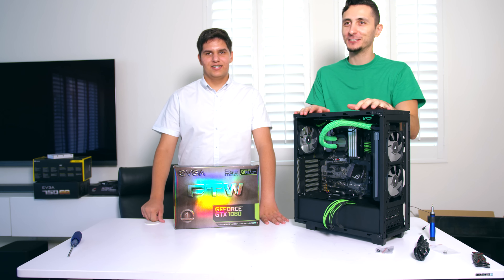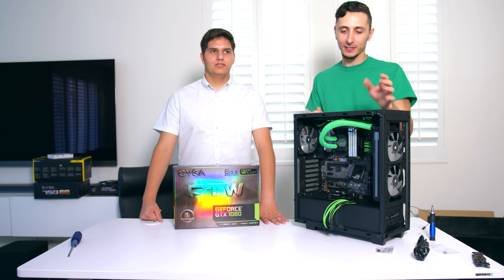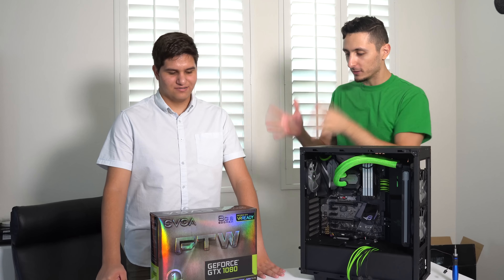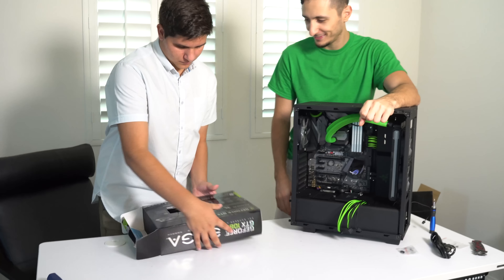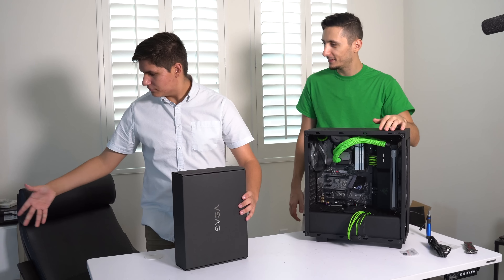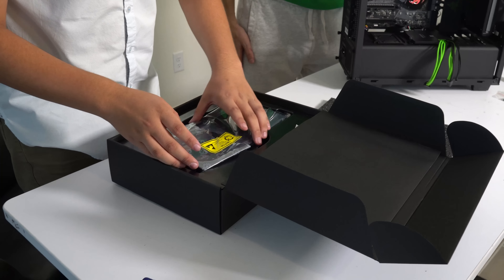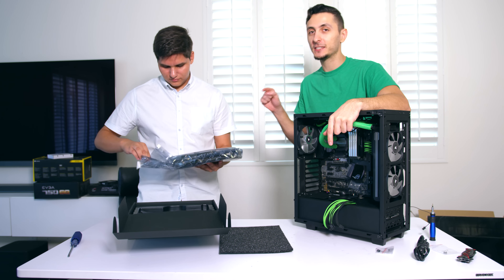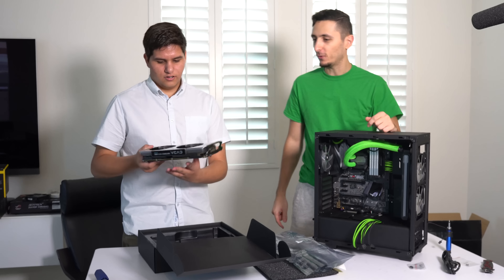It better turn on. Otherwise I told you guys, I'm throwing the Red camera out the window. Please do the honors and open up the 1080. Remove the foam - there it is. The seal is still on this GPU. It's been sitting in this room for a month, waiting to be opened.